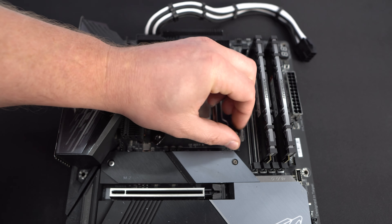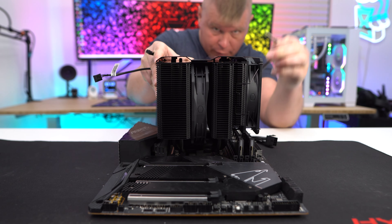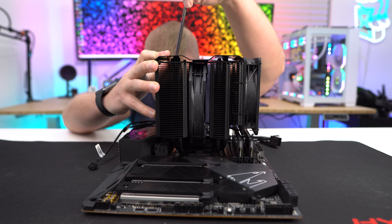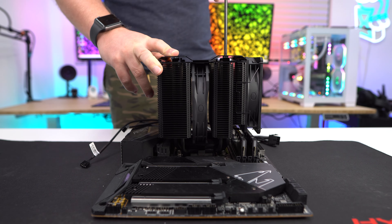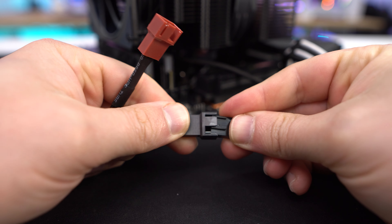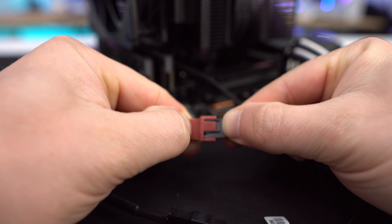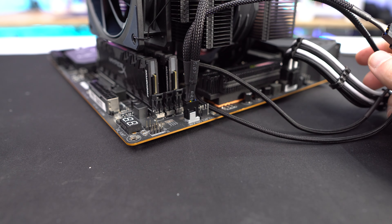These bars need to be installed on the sides of the socket. Carefully place the cooler on top of your CPU, lining up the screws in the center of the cooler with the holes in the mounting bars. Using the included screwdriver, tighten the screws from the top to secure it. Finally, connect the fans to the included Y adapter and plug that into the CPU fan header on your motherboard.